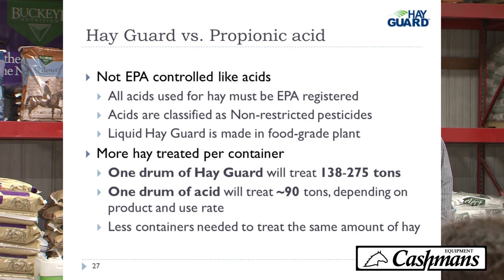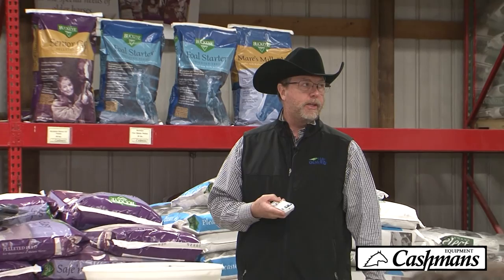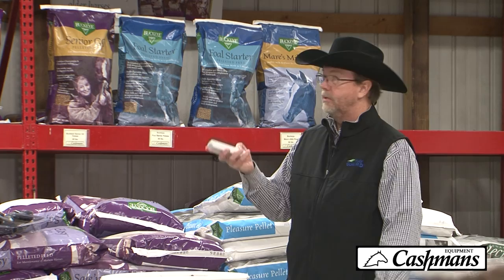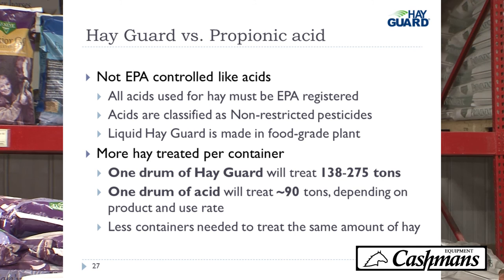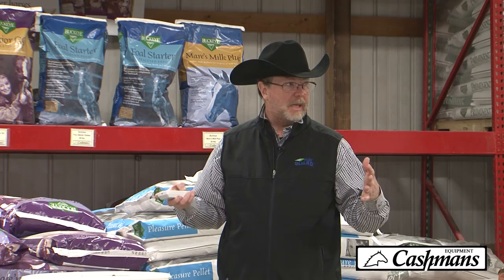Propionic acid is EPA-controlled and classified as a non-restricted pesticide — it has all kinds of warnings on its label and must be EPA registered. In the state of Ohio, if you farm over 500 acres and use propionic acid, you actually have to have a license. With Hayguard, you get more hay treated per container: a drum of propionic acid treats about 90 tons, while Hayguard treats anywhere from 138 to 275 tons depending on whether you're using the 2 or 4 pound rate. Also, when you fill up a 25-gallon applicator, you can bale much longer with Hayguard before you have to refill.